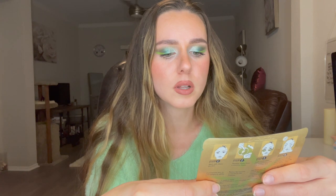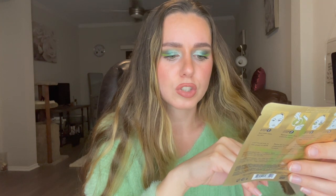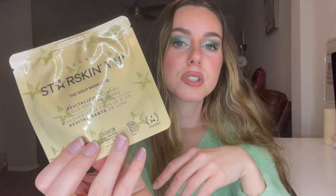The next product we have in here is the Starship VIP gold mask — the eye revitalizing luxury gold foil eye masks. It says it's non-water based, which is interesting. It's 83% rose of Jericho based — interesting. I feel like there's got to be some water in it though. I like that. I'm excited to try these.